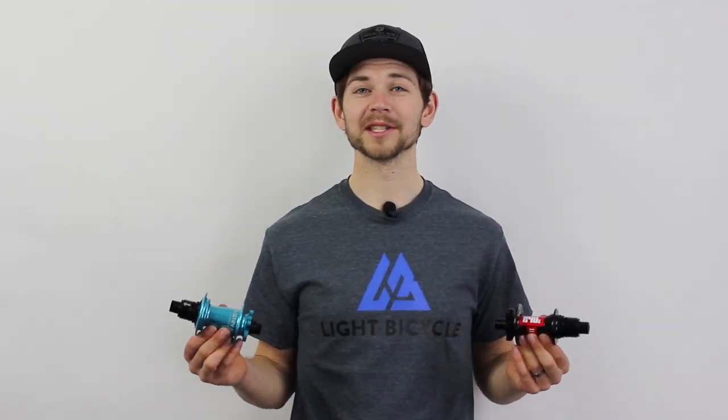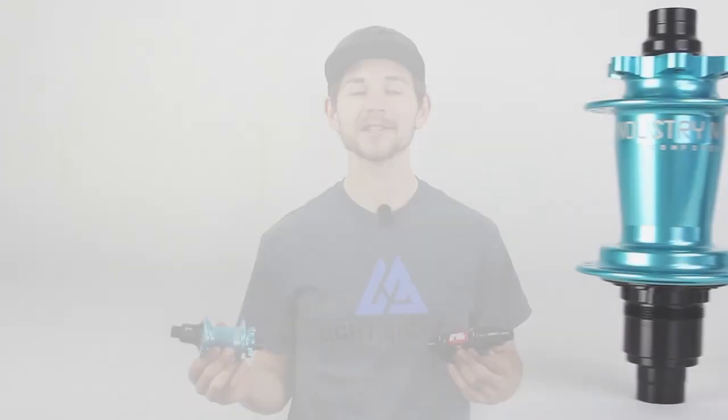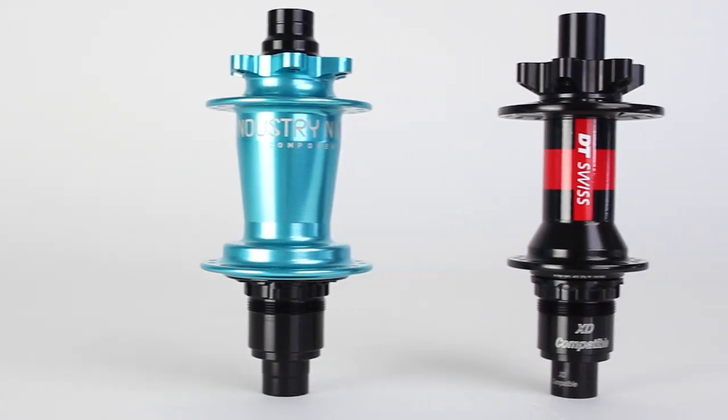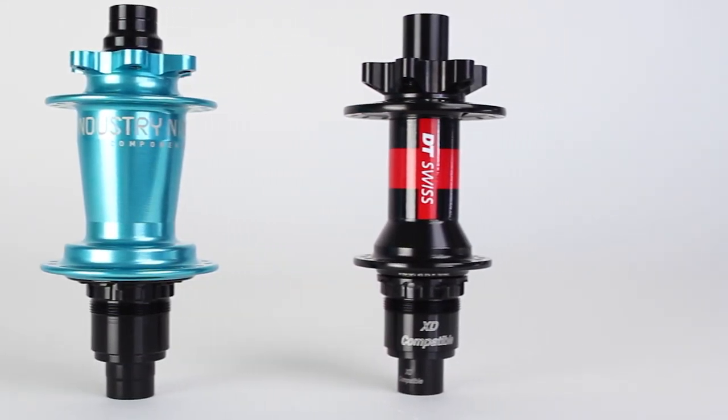The first thing you might want to know is: are these going to work with my bike? The short answer is yes. Both DT Swiss and Industry 9 offer this model in both boost and non-boost, in center lock and 6-bolt, and in a wide variety of axle options — everything from quick release to 15mm to 12mm.